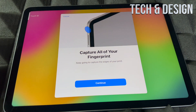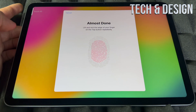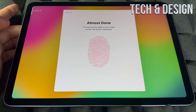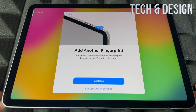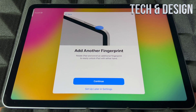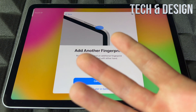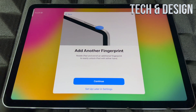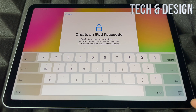You could technically use any other finger, but for most people it's going to be the index finger. It said it's okay, so we can continue. You can also add another fingerprint — for example, another person or another finger. This is especially useful when you rotate your iPad, so you might want to add both your right and left hand so it always works regardless of which hand you use.